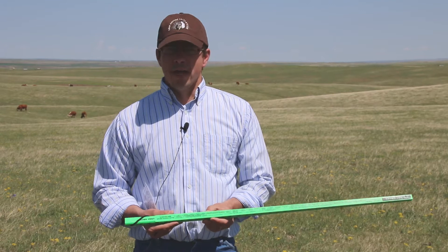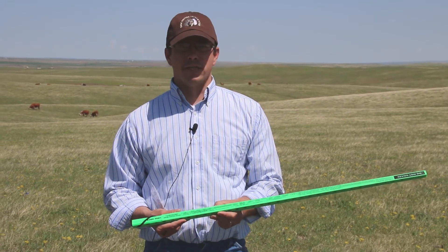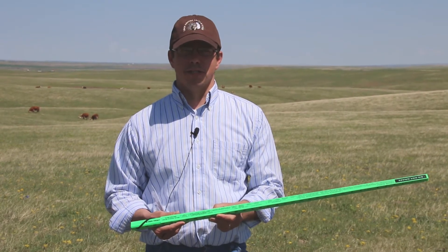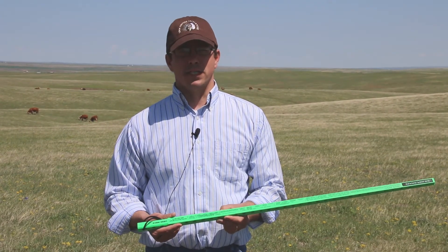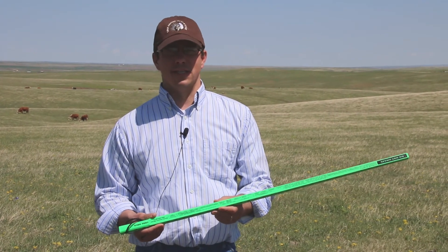It's early May and we've got about 75% of our growing season left to go. If everything stays normal and we have average moisture and growing conditions, I could possibly estimate around 2,400 pounds per acre of total production that we might see on this site this year.